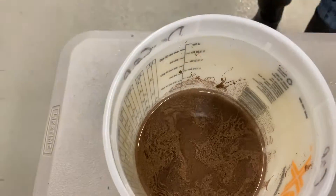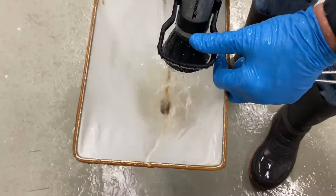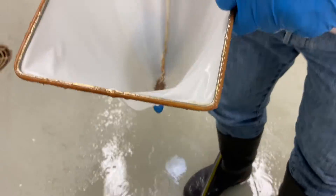Here we're releasing the cysts into the bleach and water solution. Focusing on the cysts in the bucket, this process takes three minutes.